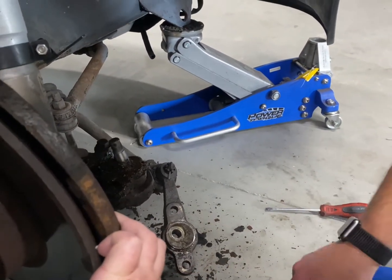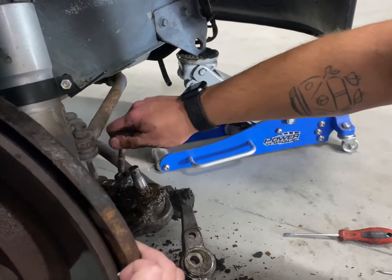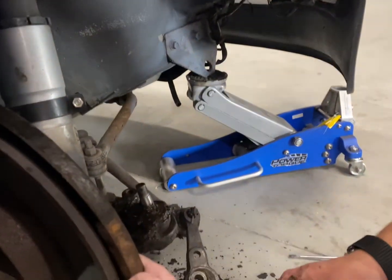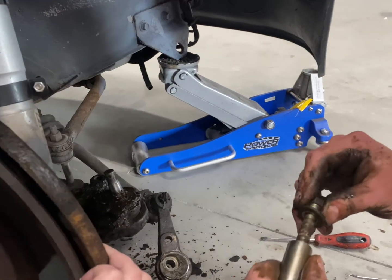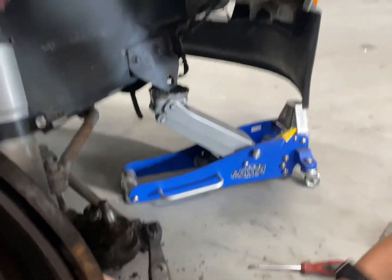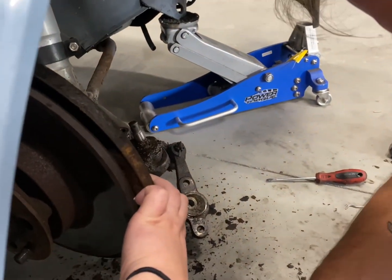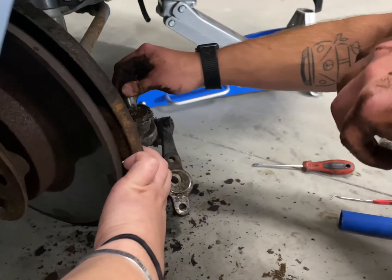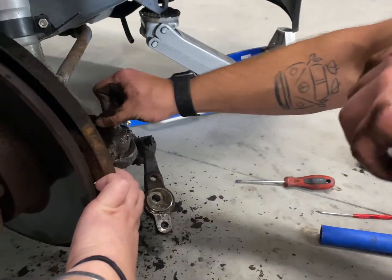Now there's a socket nut stuck in the socket. But hopefully if we ever have to do any of this again — which we shouldn't since these ball joints lasted a while, we don't know exactly how long — we shouldn't have to service the ball joint ever again. But that is rough.